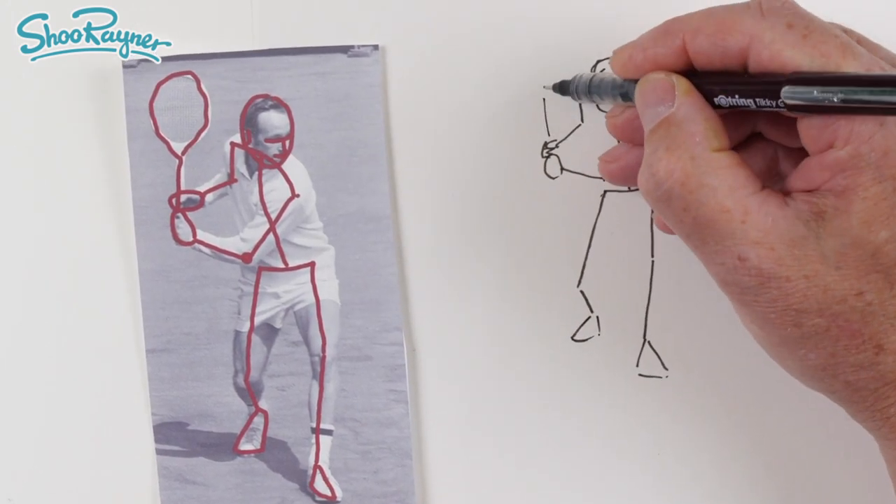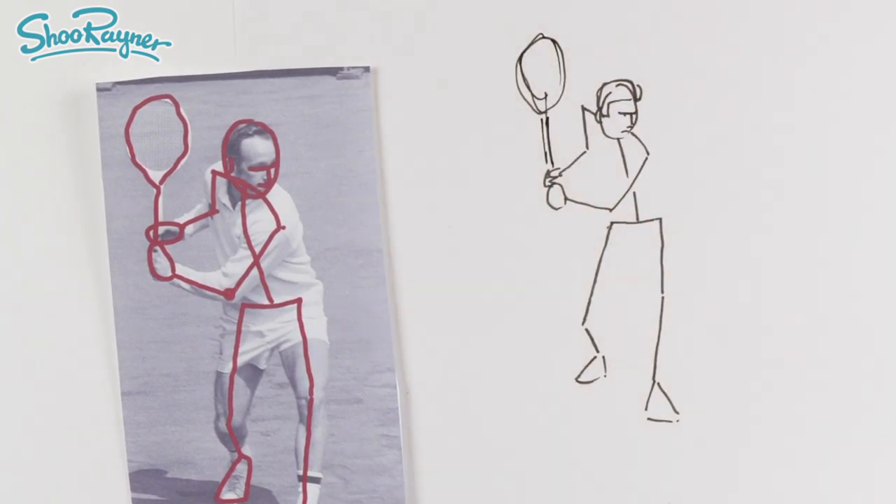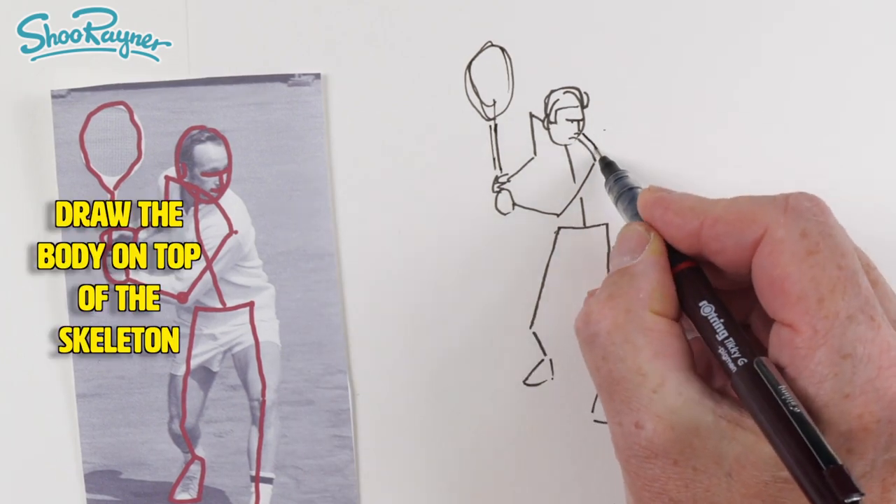And we can have our good old-fashioned tennis racket in there like that. From there we can build the body up.